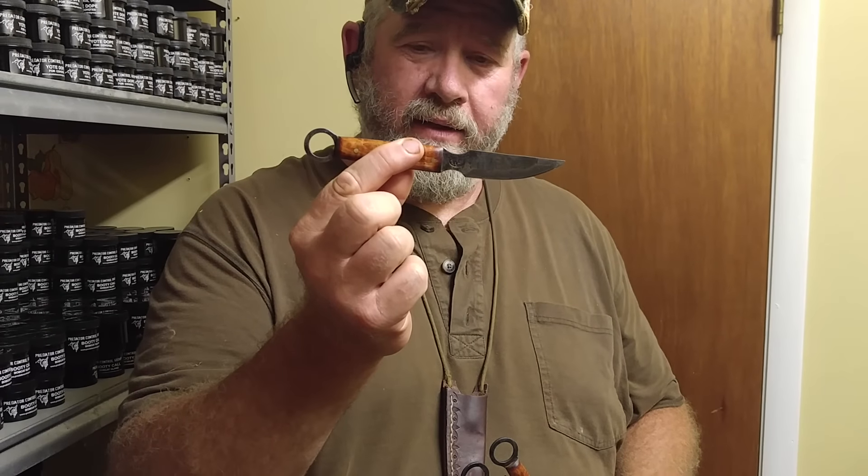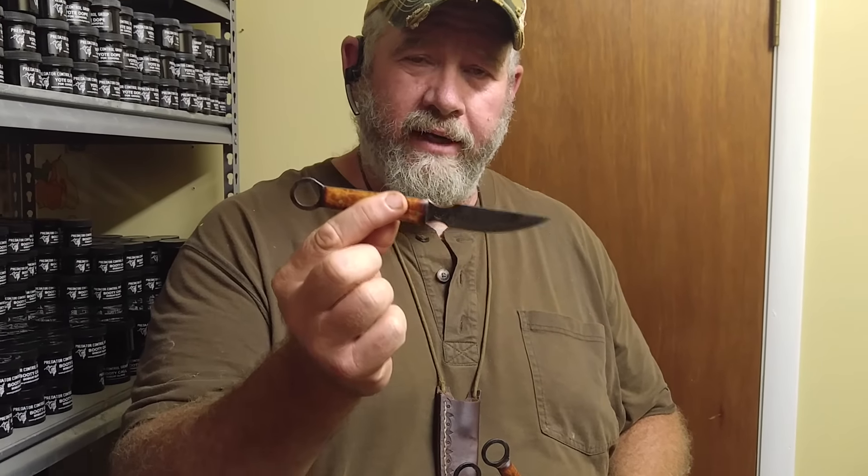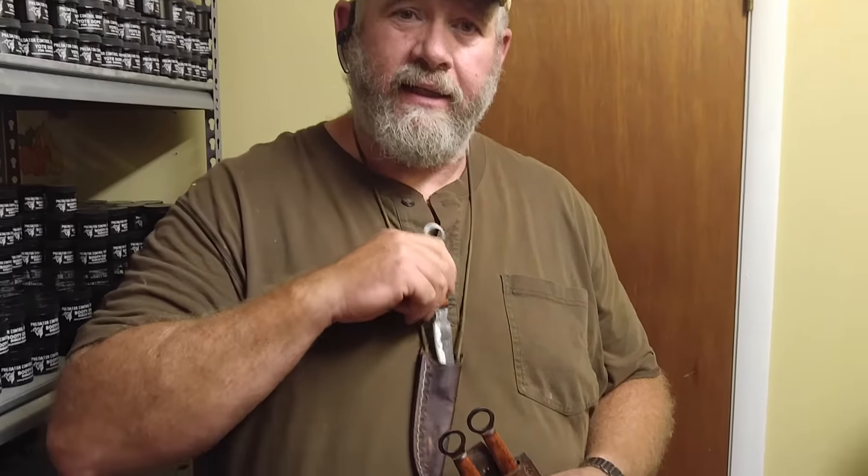If you want something that really stands out for a trapper to have — a trap that's been turned into a knife that you can then use after you've used a trap to catch something — that's just as cool as it gets right there. That's just butter, that's all that is.